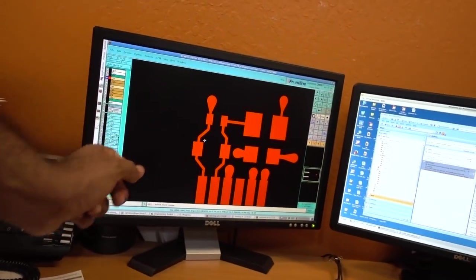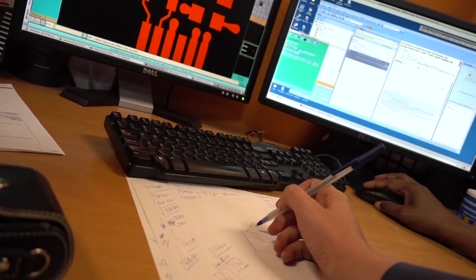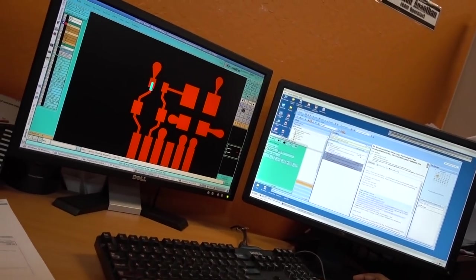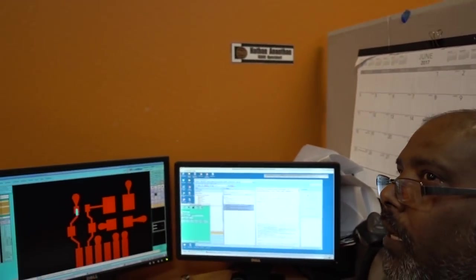They check for something called slivers. If you have an island of copper — or something that could become an island of copper during the etching process — the problem is that those pieces of copper end up coming off the material and falling somewhere else on the panel during manufacturing, which is of course a short or an open. The problem here is because of the angle — that's the sliver.